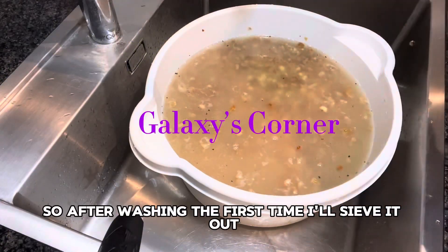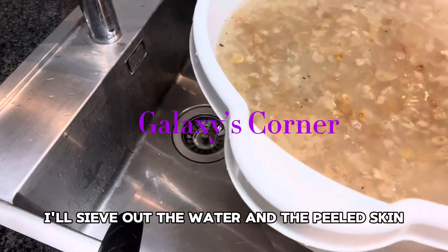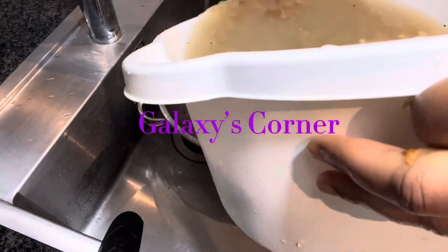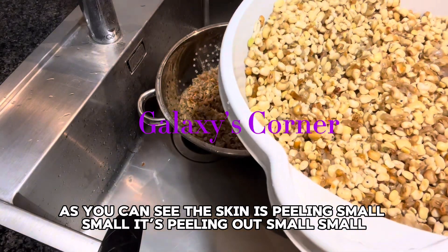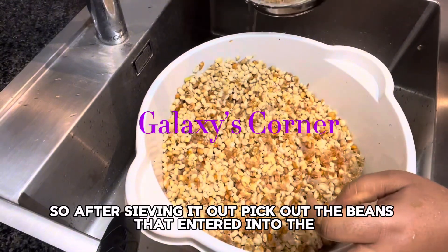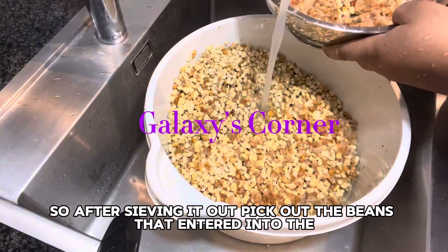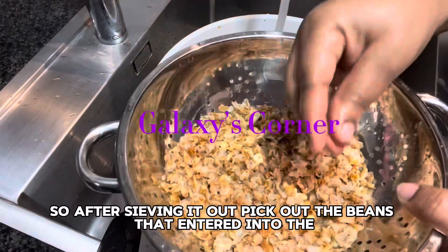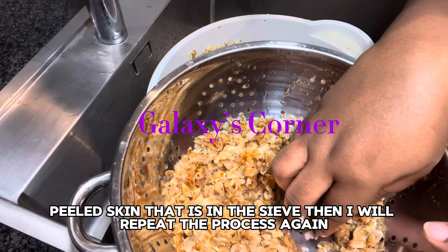After washing the first time, I'll sieve it out — I'll sieve out the water and the peeled skin. As you can see, the skin is peeling out little by little. After sieving, I'll pick out the beans that entered into the peeled skin that is in the sieve.